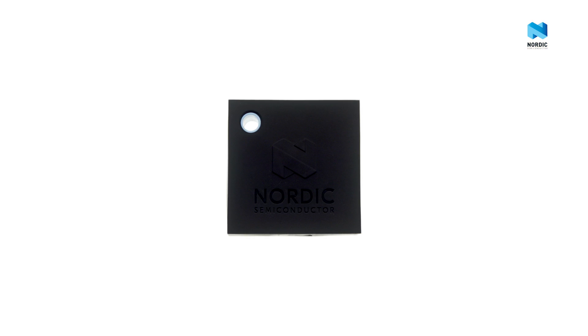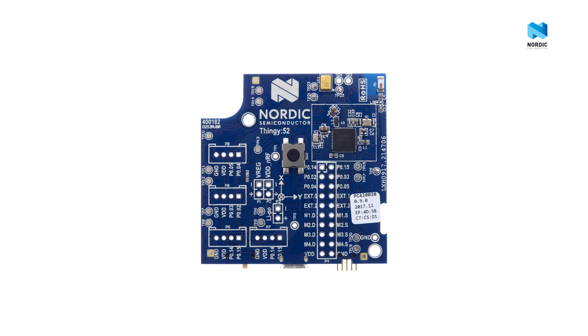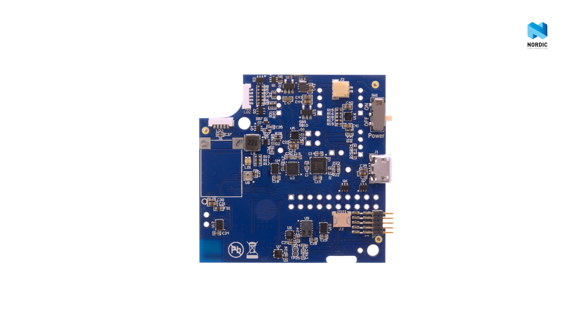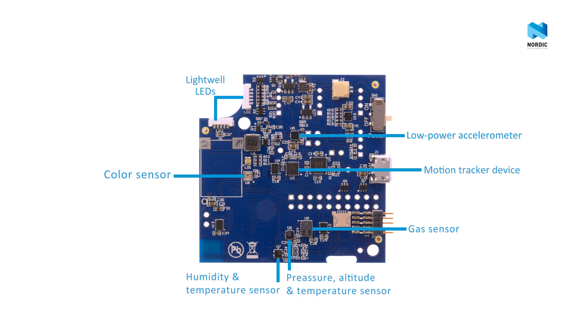Nordic Thingy 52 is much more than your usual development kit. It features the NRF52832 system on chip, microphone, buttons, LEDs, multiple sensors, and much more.